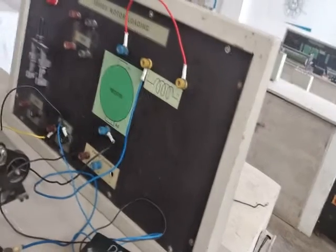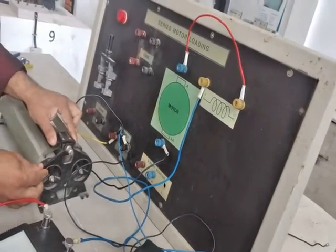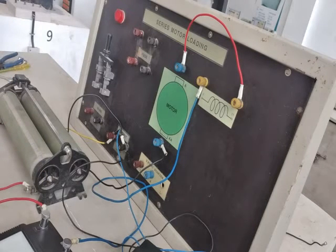Make sure the rheostat is kept in the maximum position, as the supply is entering through the two stationary terminals at that end.